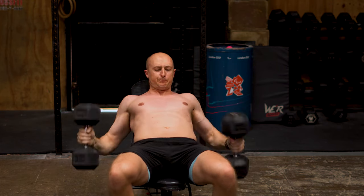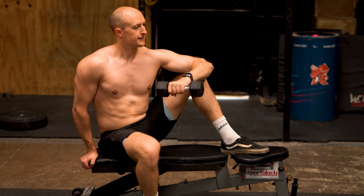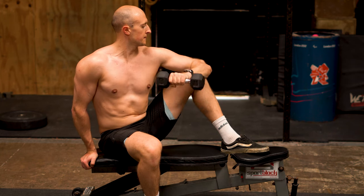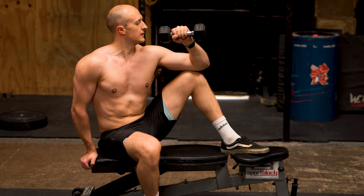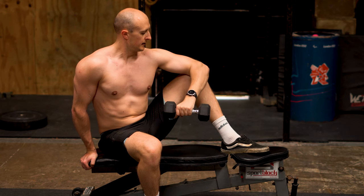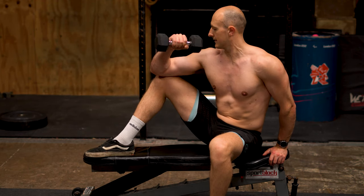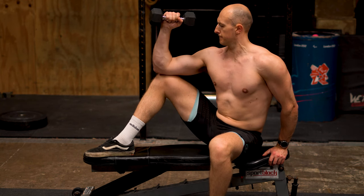Finally, we're going to move on to a dumbbell external rotation. These are done slightly differently here, coined by great strength coach Charles Poliquin, who uses these to help with people's bench press. The reason we're doing these is to help all those little muscles forming the rotator cuff, so that when we are bowling we're lowering our chances of getting injured and missing games during the season. For this exercise we're going to be hitting three sets of 10 reps, and that is for both sides, as I show here.